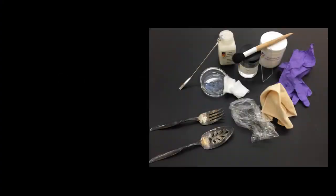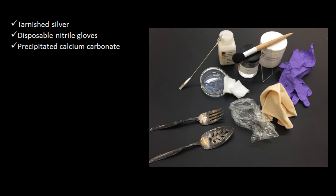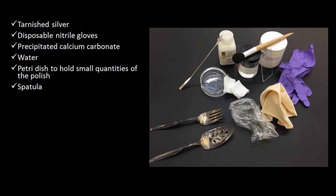To get started, here is the list of equipment and materials required to make and use the polish: tarnished silver, disposable nitrile gloves, precipitated calcium carbonate, water, a petri dish to hold small quantities of the polish, and a spatula.